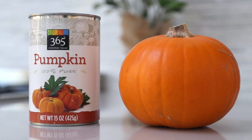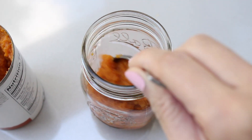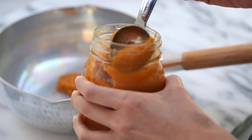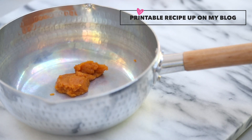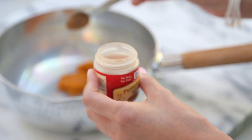First, start with some pumpkin puree. You can buy a can then store the rest in a mason jar for when you want to make more lattes later. Take one and a half tablespoons of pumpkin and add that to a small saucepan, then add half a teaspoon of your favorite pumpkin pie spice, which is just a blend of cinnamon,